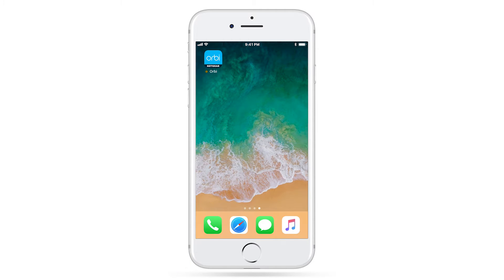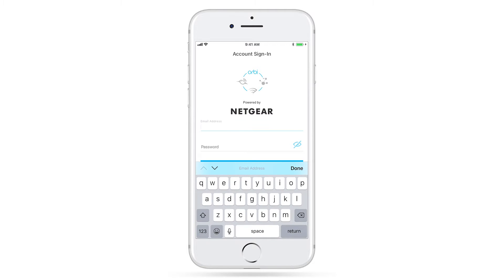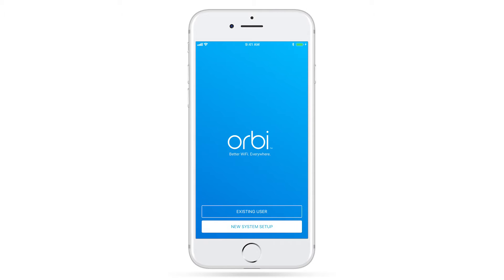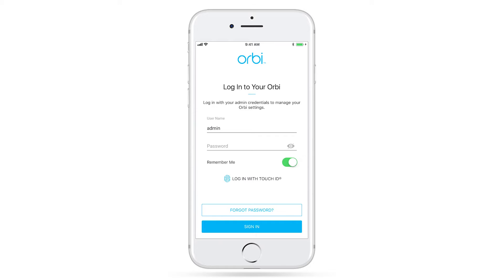Once connected to your router's local Wi-Fi network, open the app. Log in or create your Netgear account if you haven't already. This account gives you access to the latest router features like Remote Management, Alexa, and Google Assistant voice commands, and more that require cloud access. Keep in mind that this account is different from your router's admin credentials, which are used to securely change and update your router settings.